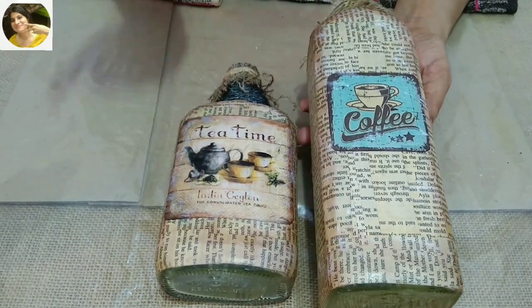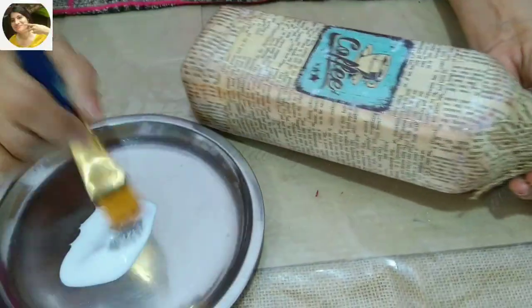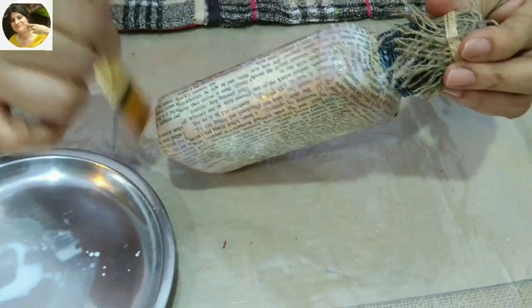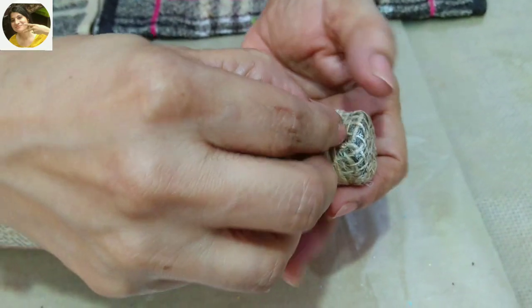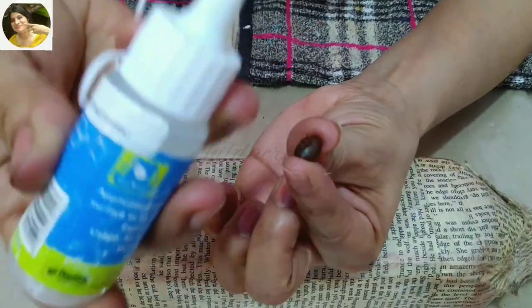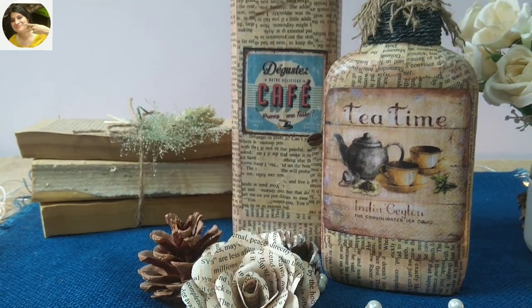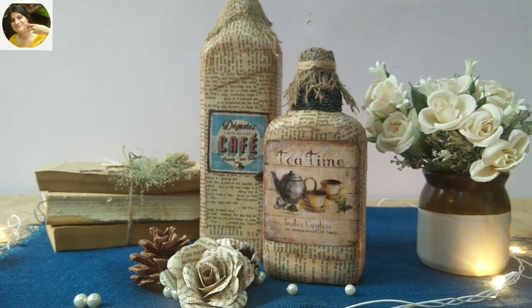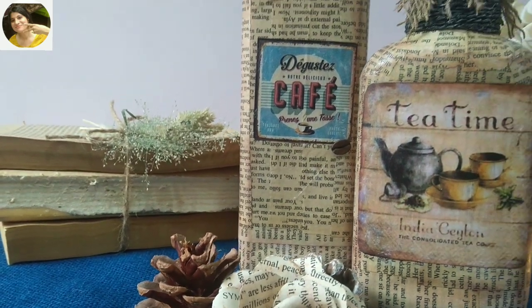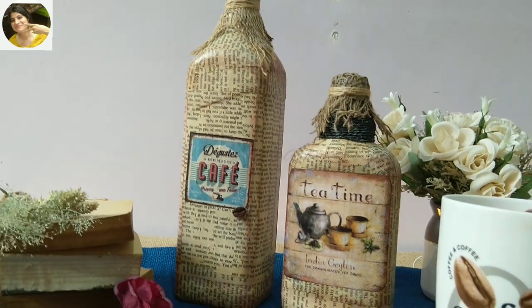The bottles are absolutely dry and for this project I'll go with matte varnish. These bottles look very good when placed with old books — I've removed the covers and tied a few books with jute twine and added some weeds from my garden; this makes a lovely arrangement. That's all for today — I hope you enjoyed my video. Do like, share, subscribe, and press the notification bell for more such videos. Until then, bye bye, take care, and I love you all!